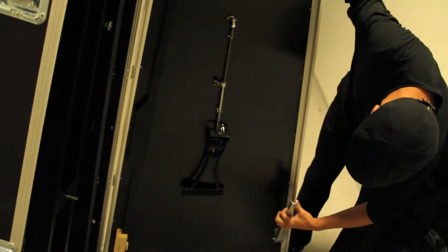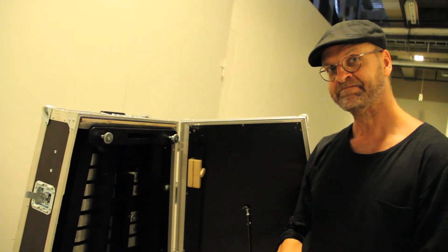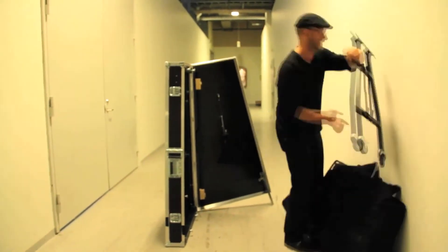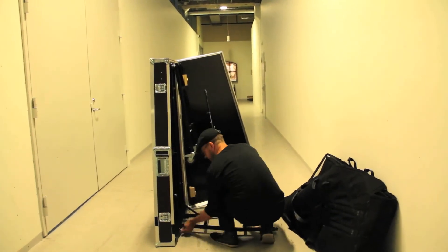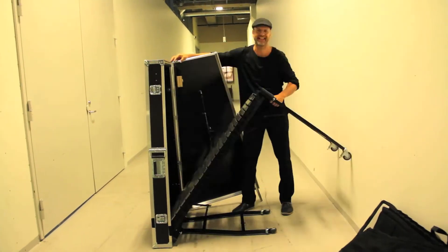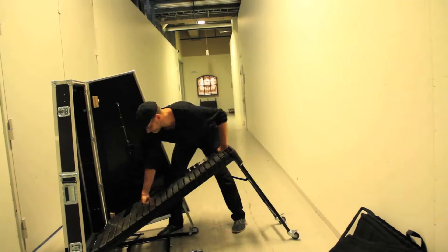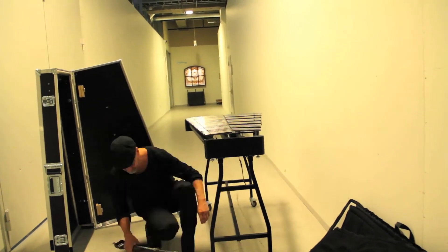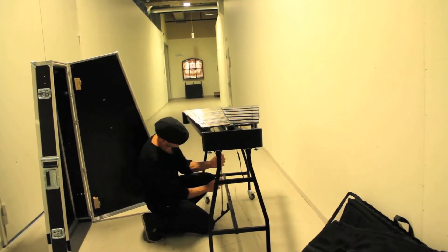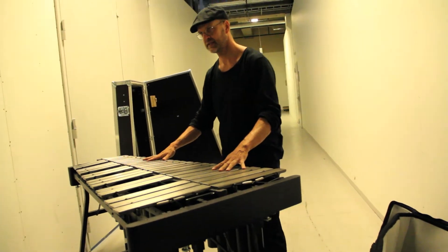Let's get the case sturdy. Now, I just assemble it. It didn't break its way. Off to the gig.